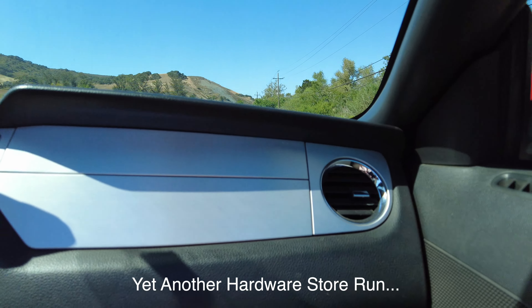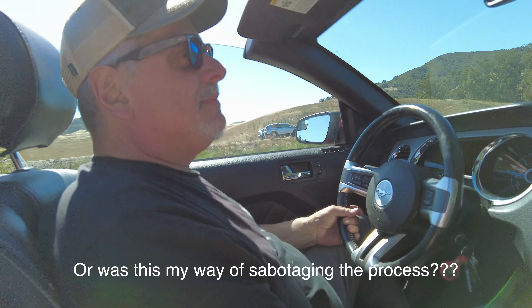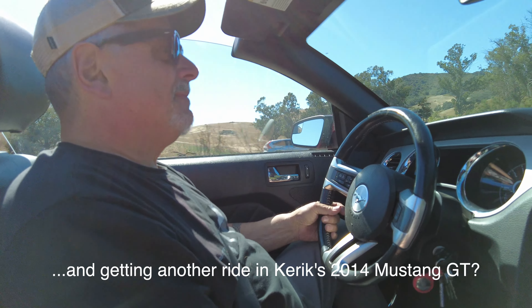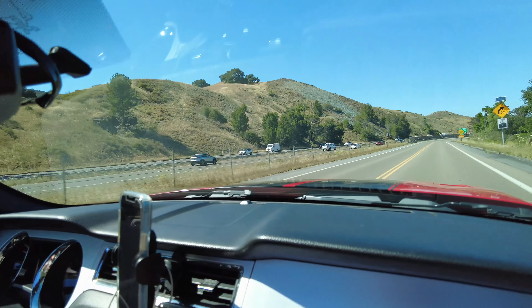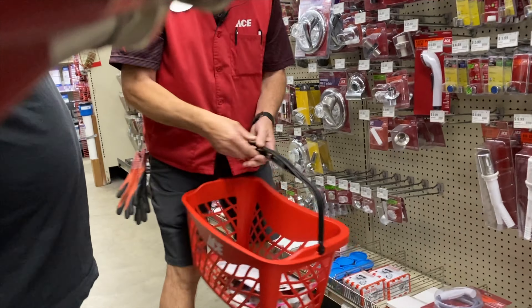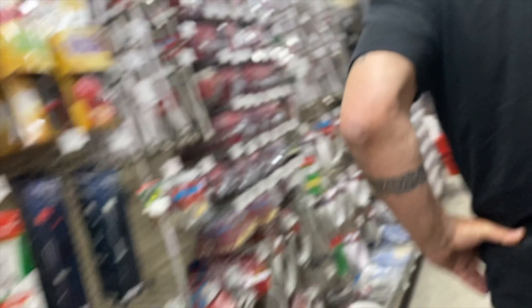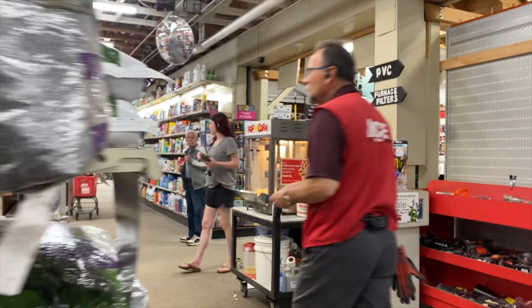We're almost to the historic water turn-on — let's go! First time... water! Yeah! Oh, this is good yeah. It's gonna sputter like that for a bit to get all the air out of the system.